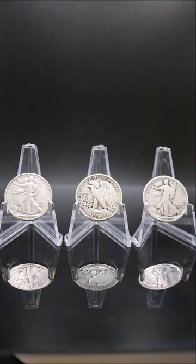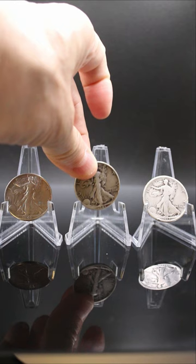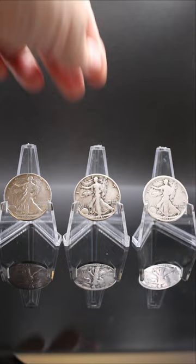The Walking Liberty Half Dollar — the design of Lady Liberty is by Adolph A. Weinman and is featured on the U.S. Half Dollar from 1916 through 1947. This awesome design was replaced by the Franklin Half Dollar.